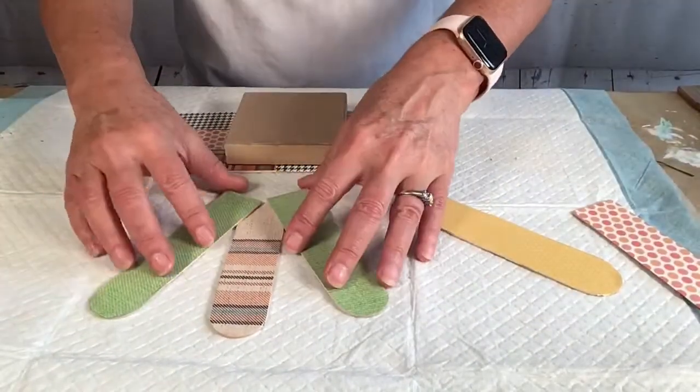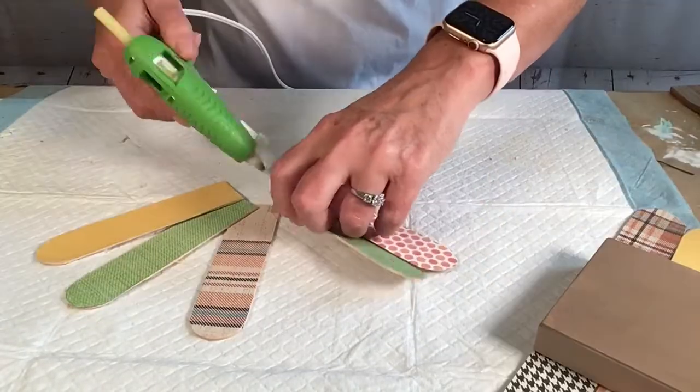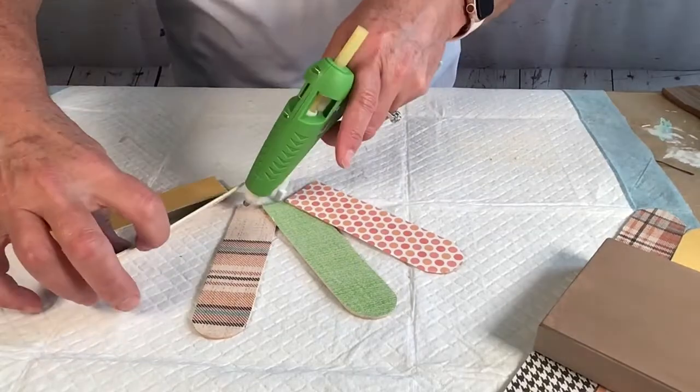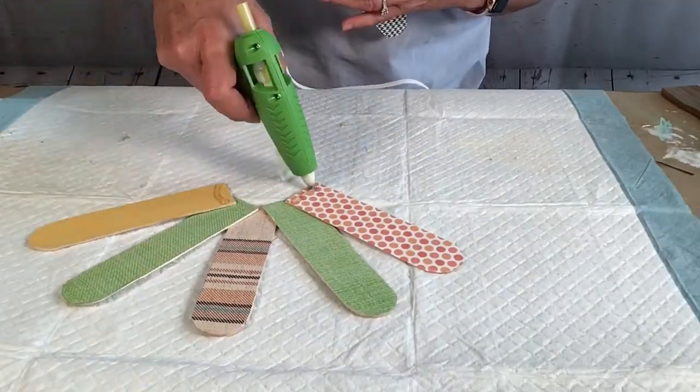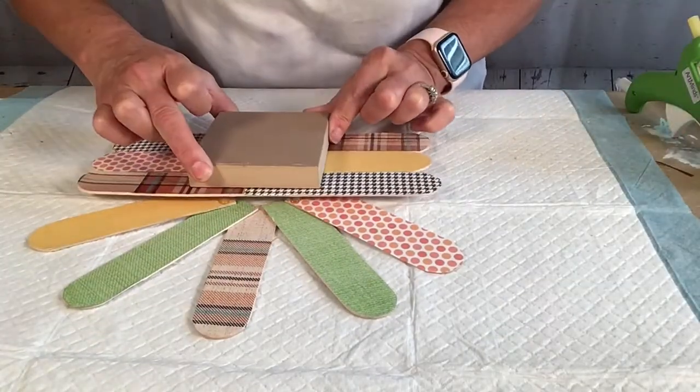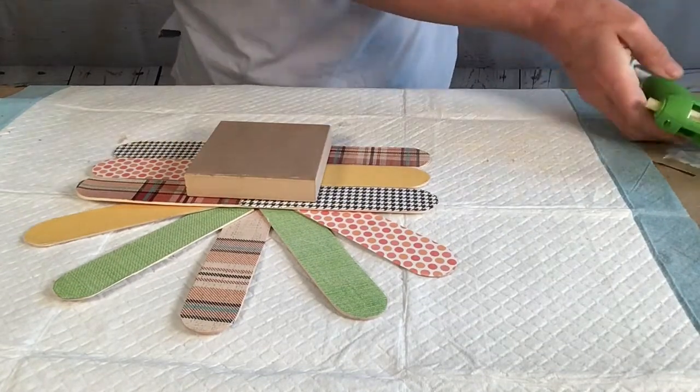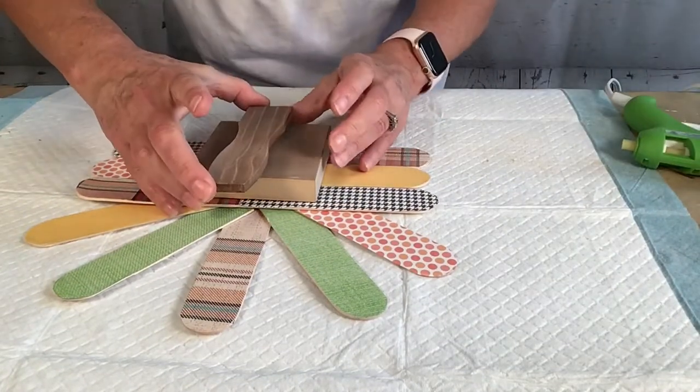And then I line up the other sticks the way I want them. And if you haven't figured it out by now, I'm making a little turkey! So I adhere those together with some hot glue and then put everything else on top of that just like this. And then the paint stick comes next — that's the little turkey head.